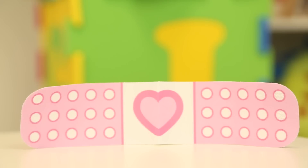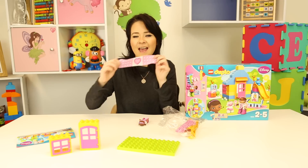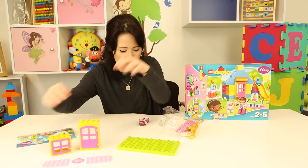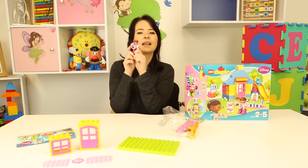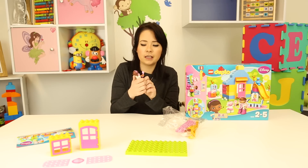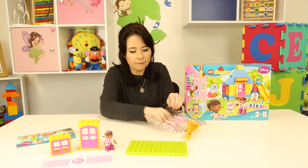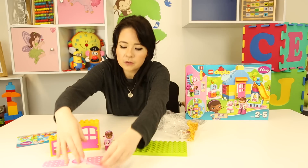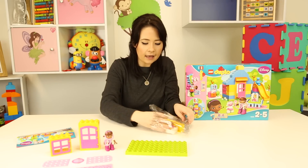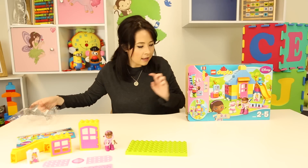We have this - it looks like a plaster, a pink plaster with a love heart on it. I don't know whether it can go over my head or not. No, my head's too big, it's okay! So I'll just leave Doc there. And then we have Doc McStuffins with her stethoscope, with her pink stethoscope. And she's going to come and once the house is all built, she can come and examine all her furry friends. So I'm just going to leave her here. And then we have like a sparkly rug as well, which is really cool, I really like that.